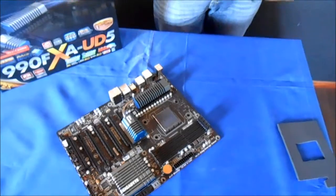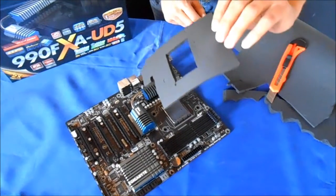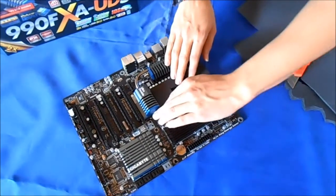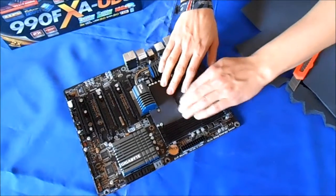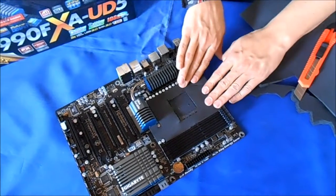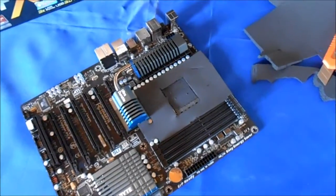We already prepared a piece of Armaflex — we cut it out. Looks like this. Now you can just put it on the mainboard. And the mainboard is ready for the next step.